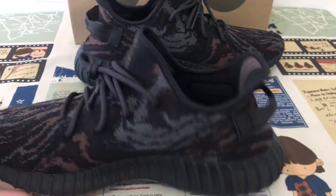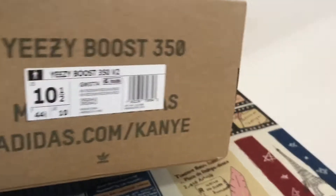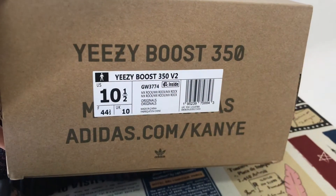It's the inside of the shoes box, required shoes box. Yes, that's the box label.